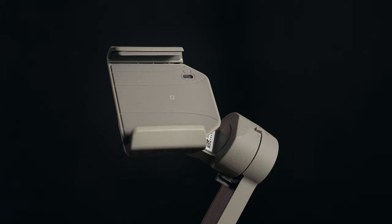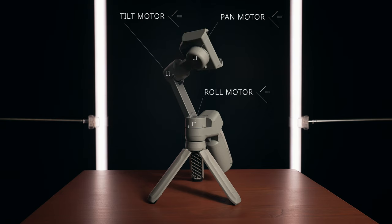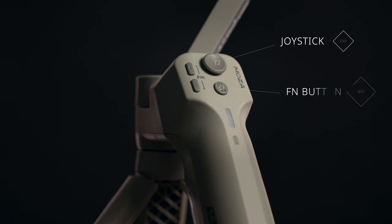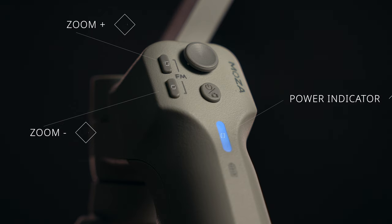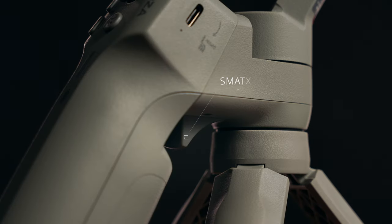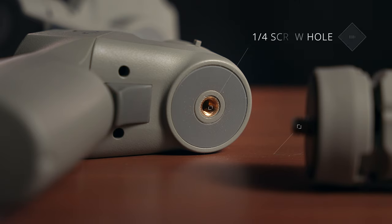Here's a quick overview of the Moza Mini MX2. On top you have the electric phone holder. You've got the tilt, pan, and roll motors, allowing you to move in all three axes. On the panel you have your joystick. Below is the FN button. To the left side you have the zoom plus and minus function. The blue light is the power indicator. To the side you have a USB-C charging port. Close to the hand grip you have a smart trigger. You also have a quarter-inch screw hole to mount the included tripod.